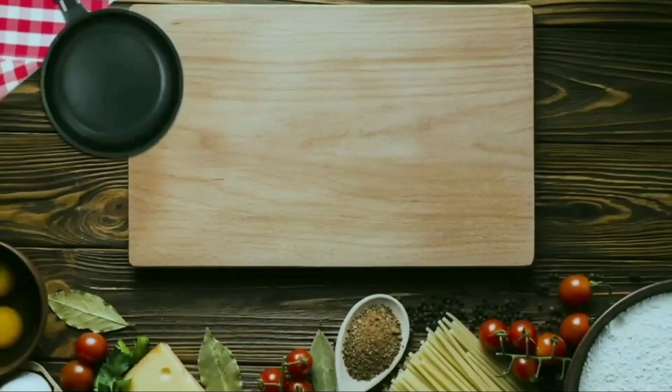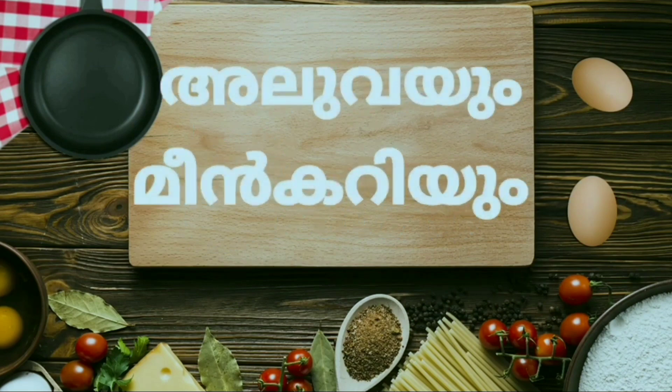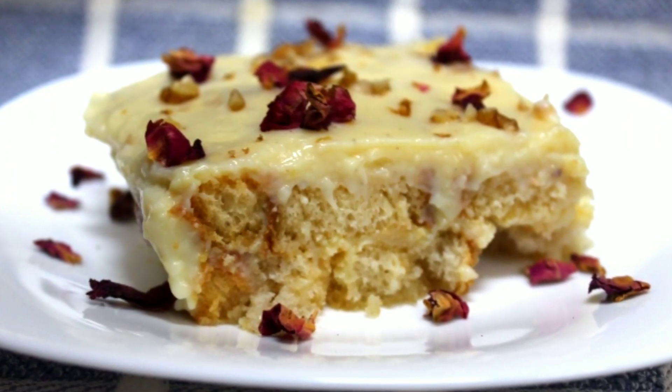Hello friends, welcome back to my channel Ars Cuisine Aloveyum. I am coming here with a very simple, very tasty pudding recipe.